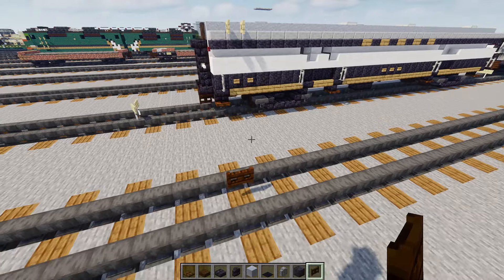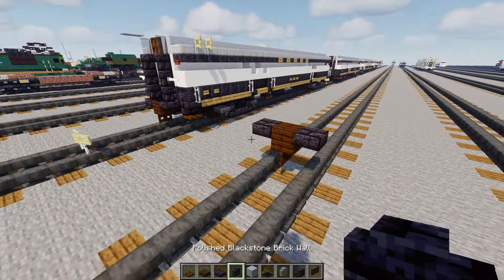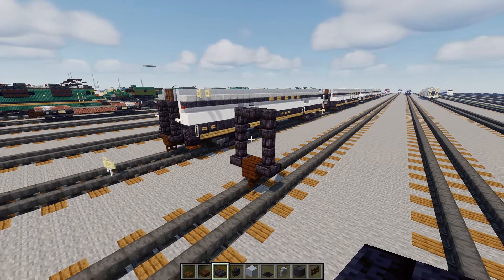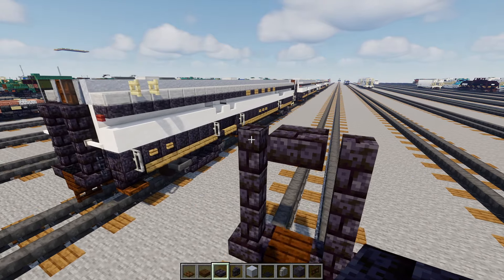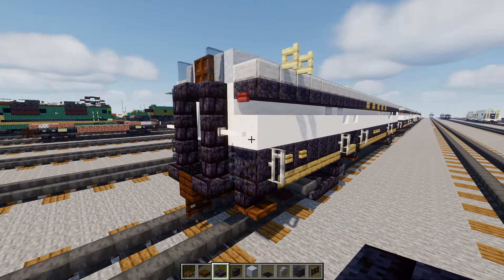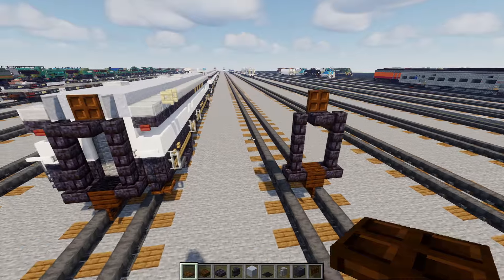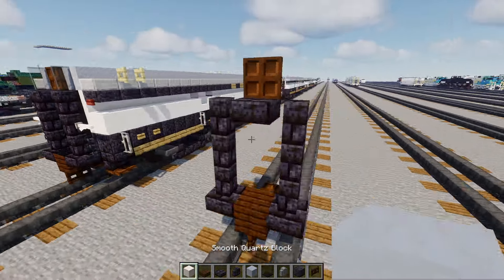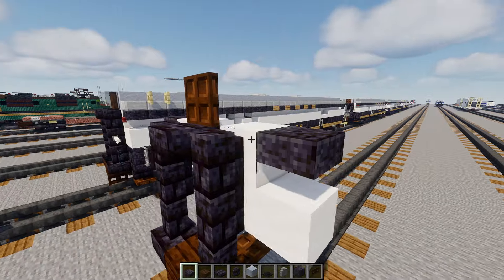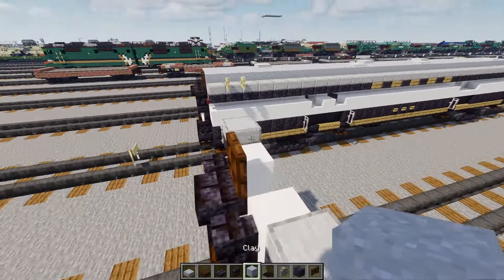First off we'll add in the gangway — that's going to be a dark oak fence gate, then a dark oak block on top of that, polished blackstone brick slabs either side, and then three blocks tall of polished blackstone brick walls on both sides. Then a polished blackstone brick slab here in the middle. Then we'll add in at the bottom a dark oak trapdoor, make it two blocks long. Inside there's going to be smooth quartz blocks, make it L-shape both sides. Then we'll add in a polished blackstone slab at the corners, and smooth stone slabs above that, and clay on top of that three blocks wide.